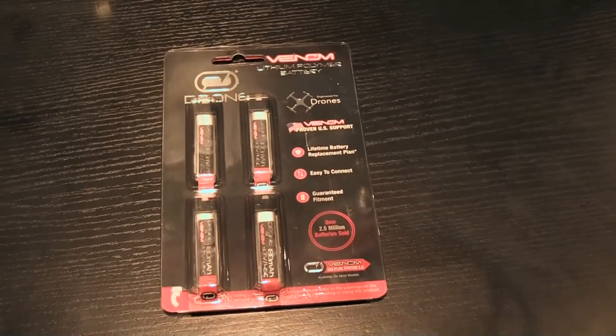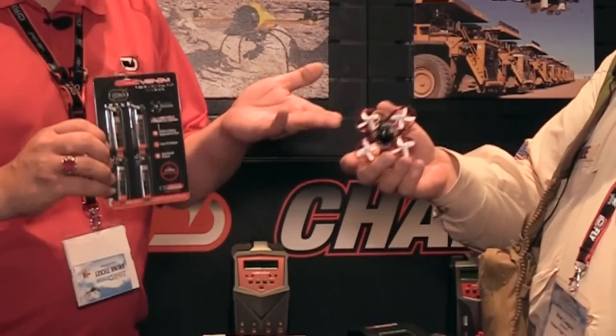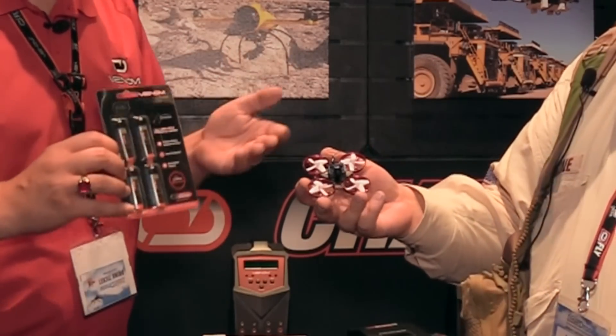Awesome. Other things you've got new right now — you've got these little battery packs here. We've got a four pack. So we brought out a four pack of these 180 milliamp single cell batteries, really in response to the tiny whoop revolution. These are so much fun.